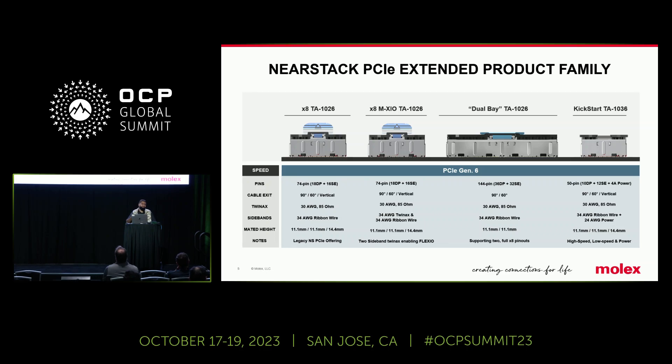As we see NearStack being adopted in the market, we have an extended product family developing from NearStack. We have the legacy NearStack under TA1026. Under TA1026, we also have the XIO version — that's the version of the cable that has an extra pair of TwinX enabled. Beyond there, we have a dual-bay version, so you have two full x8 lanes of NearStack PCIe performance going through one single connector, compacting the design and optimizing performance for everyone in the market.